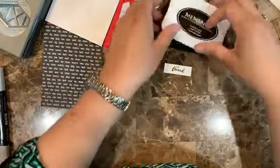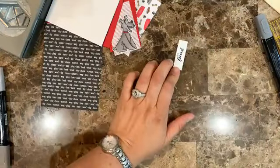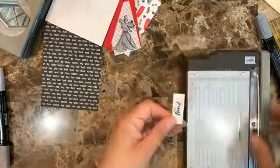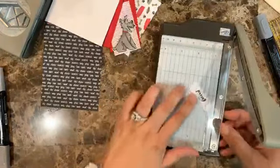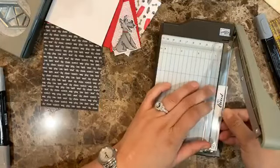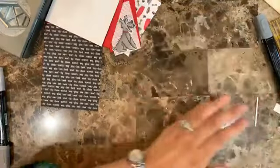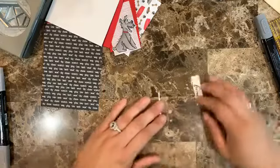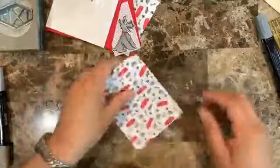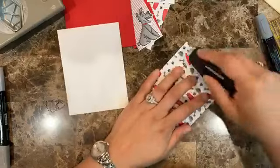I stamped it a bit high so let me try again and put it more in the center. It's always challenging doing this with the camera in your face. I can probably trim it with the small cutter to tighten it up. Now let's start gluing everything down to see how we want to arrange it all.